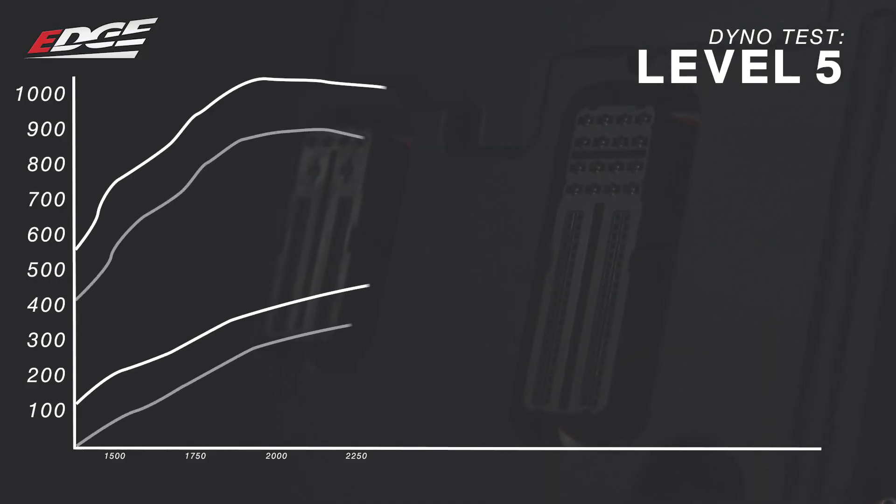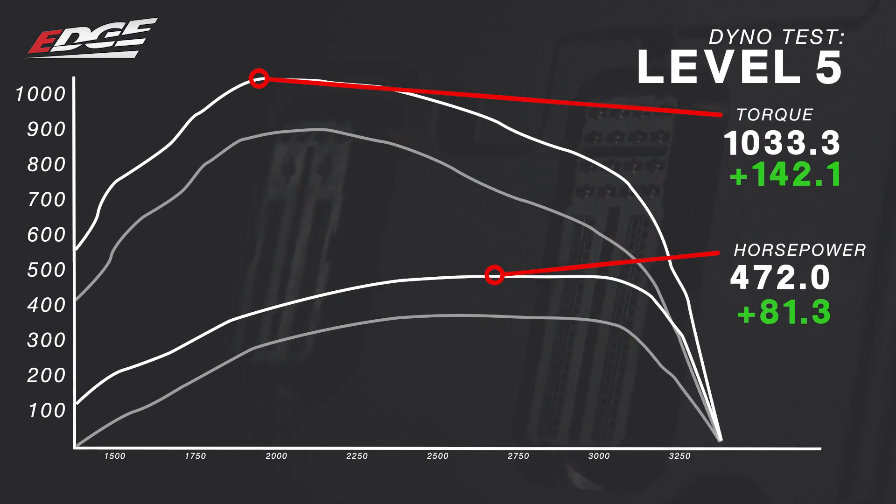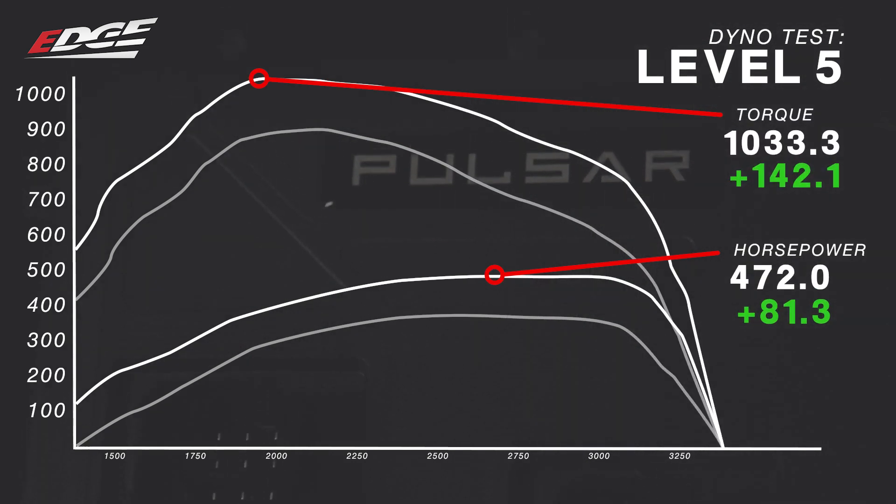The level 5 tune made a huge difference. It sounded great through the whole pull, and we just made 472 horsepower and 1,033 pounds of torque. That's a gain of 81 horsepower and 142 pounds of torque just for adding a tuner to our truck. That's massive.